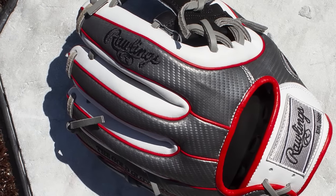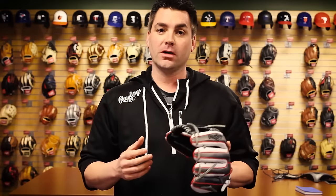This glove has the tighter finger stalls and is great for any entry level and or high school or college infielder that needs to make some plays this season, found exclusively at BaseballExpress.com.